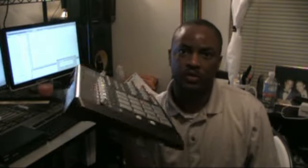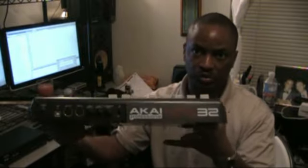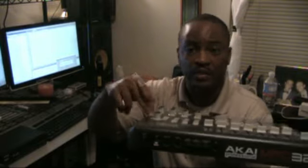A common question is: how do you add samples or store samples in the MPD32? Number one — you can't. The MPD32 is a USB MIDI controller, which means it has MIDI in and MIDI out in the back, and also a USB port. It's actually a trigger. No samples are stored in this thing. You can tell because it's so light — there are no hard drives or anything like that in it, and there's no space to save anything.